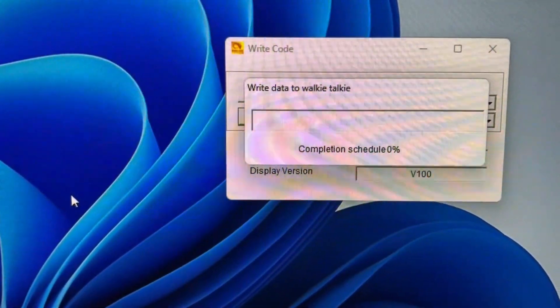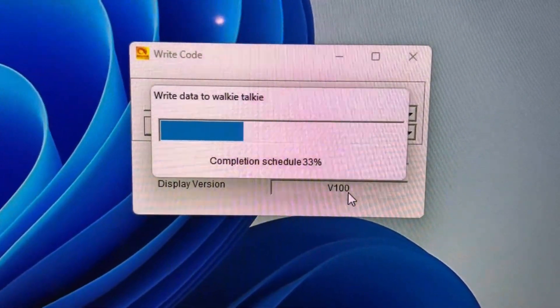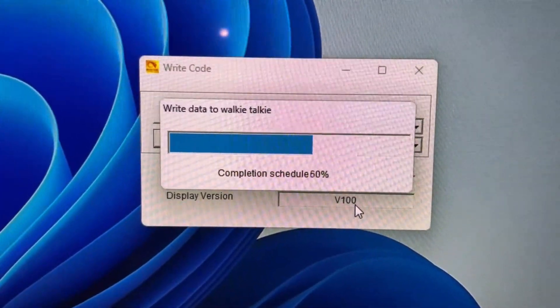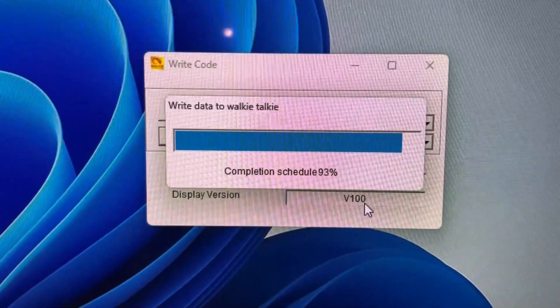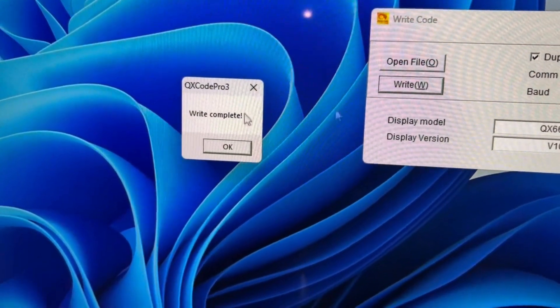We click Yes, and it is writing to the radio — not sure why it's calling it a walkie-talkie. And write is completed.